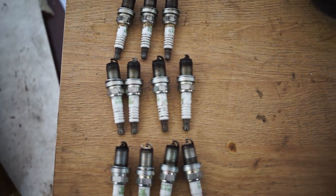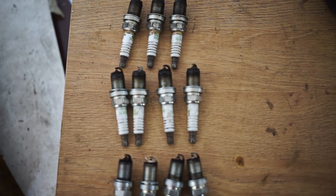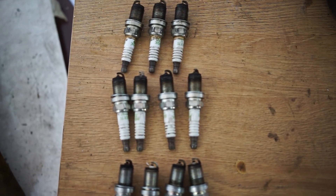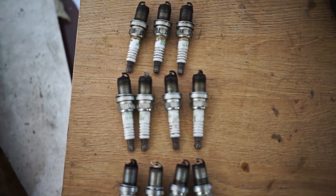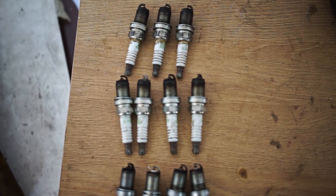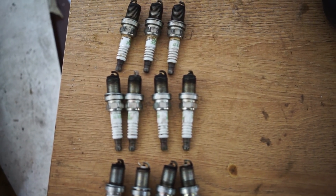Some people may say you can just run richer, but even if you run a very rich 11.0 AFR and one injector is still lagging 10-15% behind, that cylinder would still run at around 13.0-13.5 AFR — which is actually dangerous when running on normal fuel with a turbo. Please keep that in mind, and maybe pull out your spark plugs once in a while and check them. That's it, I wish you a nice day, goodbye.